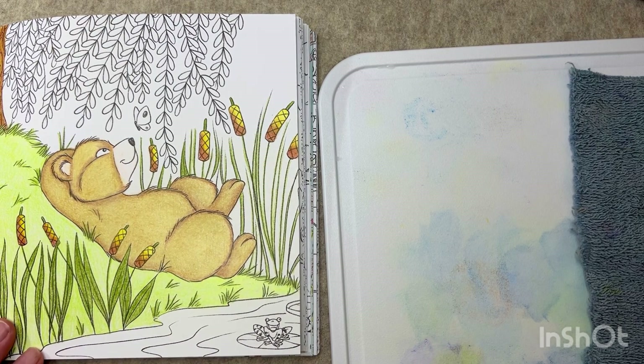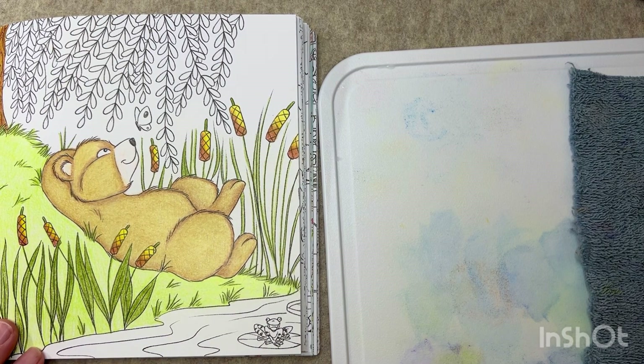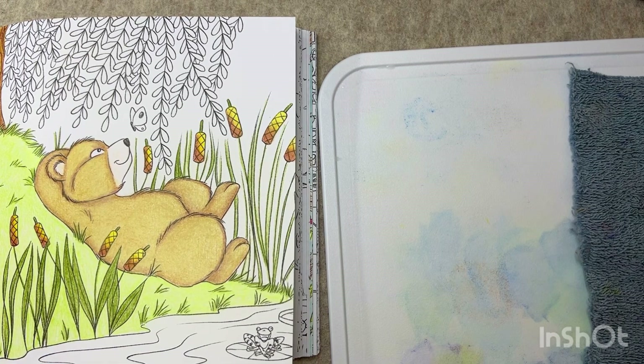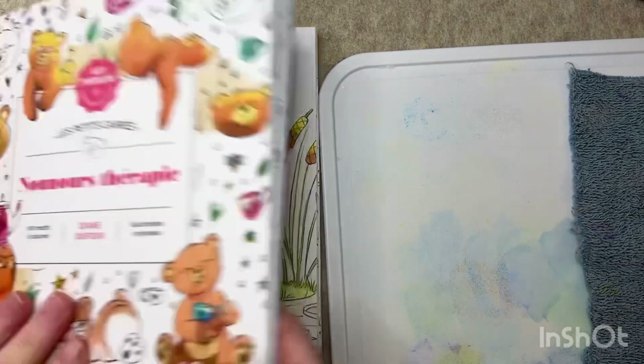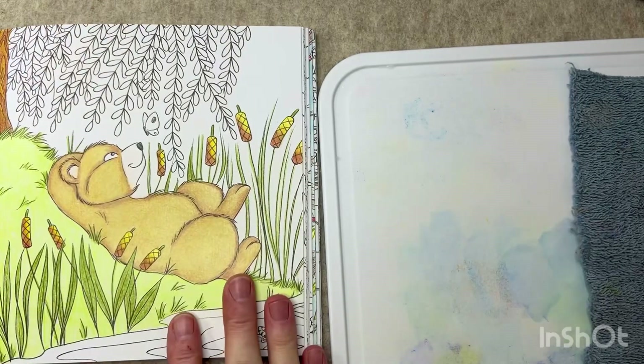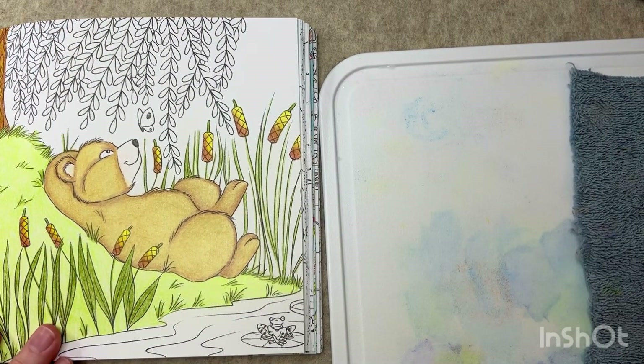Hey everyone, welcome back to Bobeanie Creates and welcome back to another WIP day video. Happy Saturday! Today I am working on this page in Teddy Bear Therapy — I'm not going to try to pronounce that.